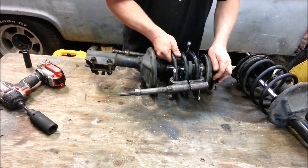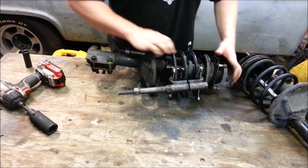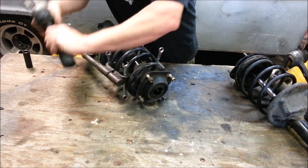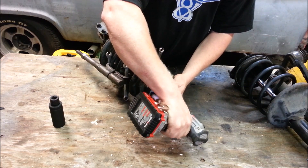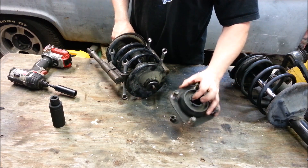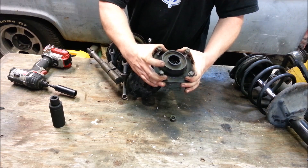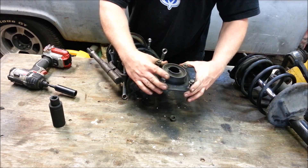Once there's no tension on the spring and it's able to move, we can take off the top nut right here and it all just slides off. We have our mounting plate — this mounts in the car. The screws, as part of unibody construction, go into your shock tower, your strut mount tower.